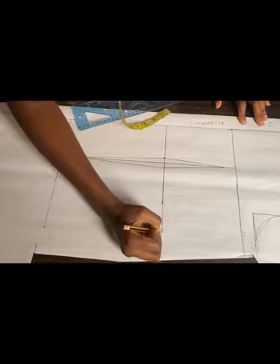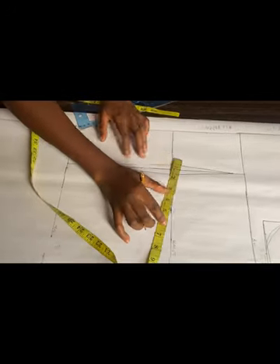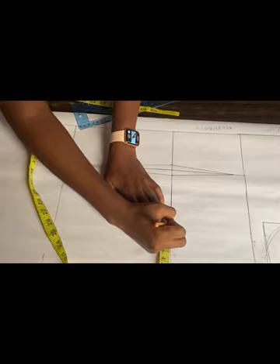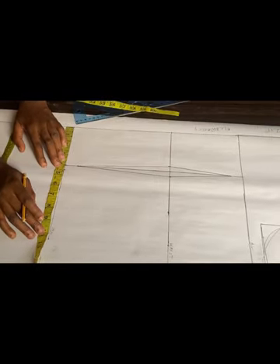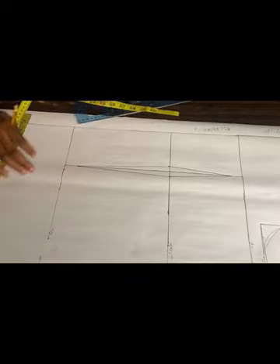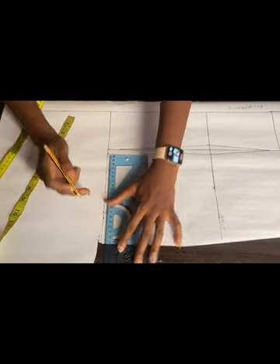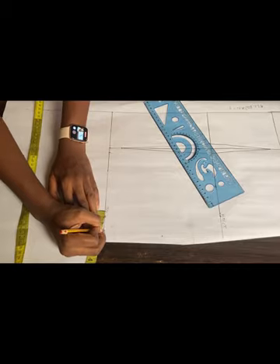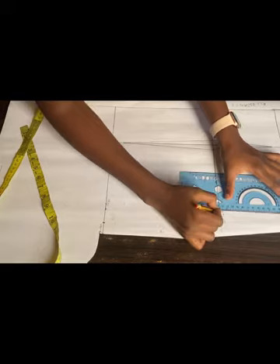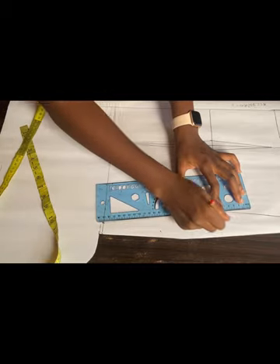I'll go ahead and label out the lines so we don't get confused — that's my bust line, my waistline, and my hip line. My waist circumference divided by four is eight inches; I'll add the one inch dart allowance and 1.5 inches for sewing allowance. At my hip line, my hip divided by four is 10 inches, so I'll add 1.5 inches for sewing allowance. I've already added my allowance to the armhole for my bust circumference — I'll now make the connections.